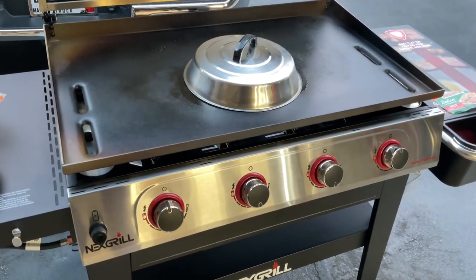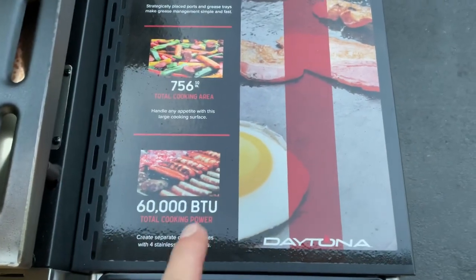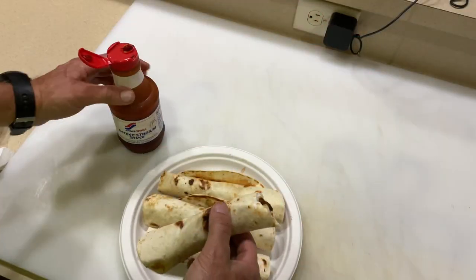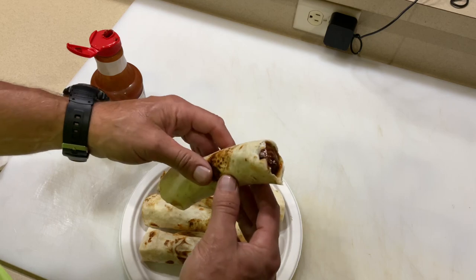It's just a well-built unit, and when it comes to griddles, it's all about heat — and this thing gets smoking hot. It doesn't take long when you've got 60,000 BTUs at your disposal and 650 square inches of cooking space. Watch my channel — you know I love the secret steam sauce hot Italian roll-ups.